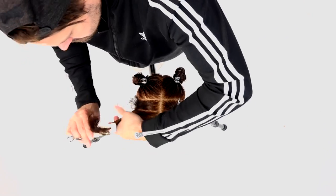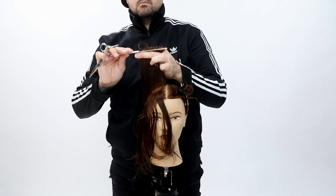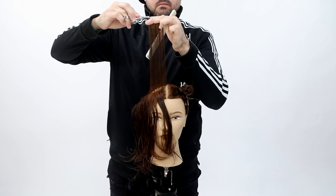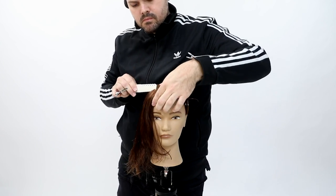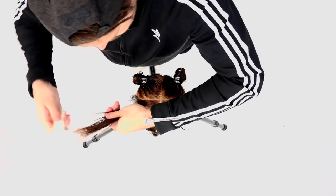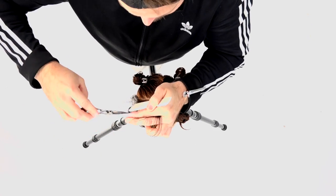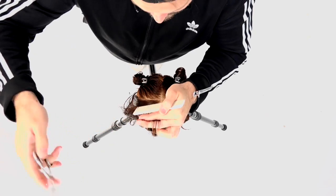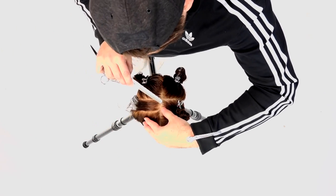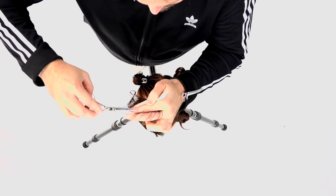Besides working on fundamentals, the reason I wanted to create this back-to-basics series is really about understanding the reasoning behind these haircuts. This isn't a technique you're going to transfer directly to all your guests — it's about being able to work the fundamentals, learn how to layer hair, and then transfer that into different things. This is the most basic form of creating layers on the head shape.